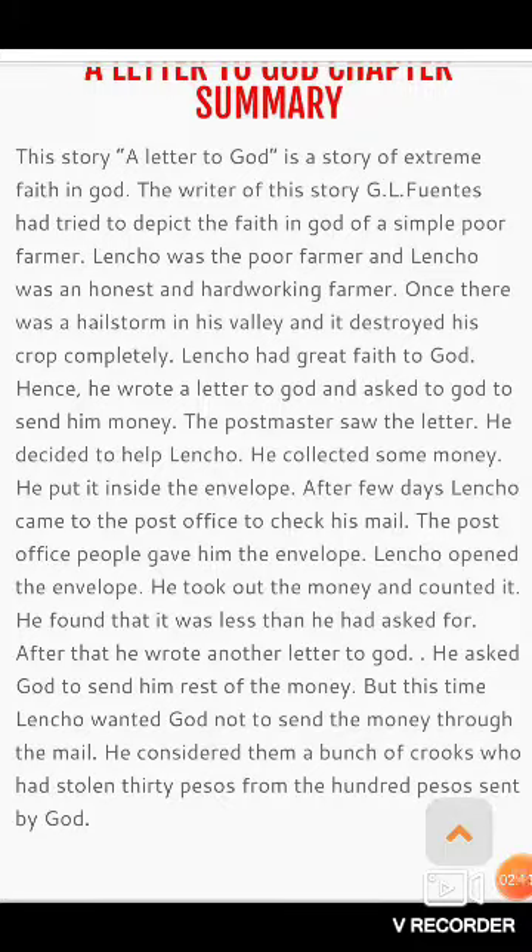एक बार बारिश के साथ-साथ hailstorm यानी ओले गिरने लगे और उन्होंने उसकी पूरी फसल को बर्बाद कर दिया। Lencho का भगवान में बहुत गहरा विश्वास था। Hence he wrote a letter to God. जब उसके पास कोई उम्मीद नहीं बची थी, फसलें बर्बाद हो गई थीं, खाने के लिए कुछ नहीं था, और अगली फसल बोने के लिए कुछ नहीं था, तो उसके पास एक मात्र आशा थी — भगवान।